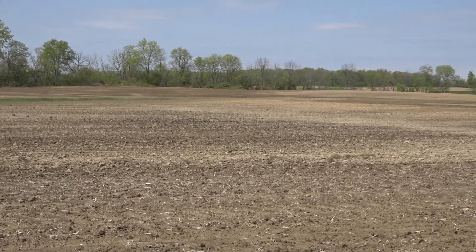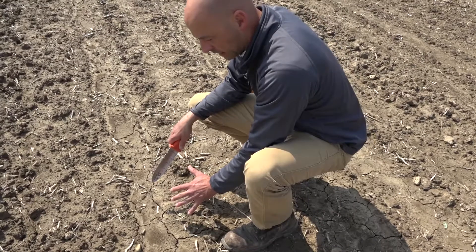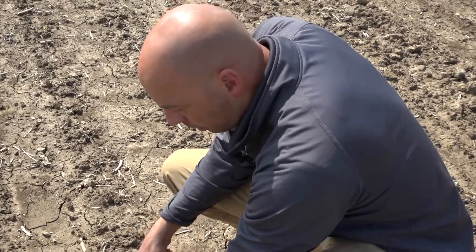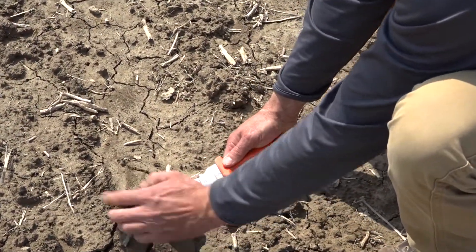Today we're going to look at several different stages of corn growth, what to look for, and things that we can use to make that determination a little bit easier. When we're assessing our stands, we have to think about what stage the corn plants are in. What we're looking for is a little bit different for corn that has not emerged versus corn that has emerged.